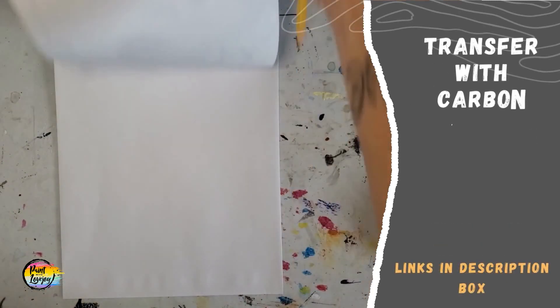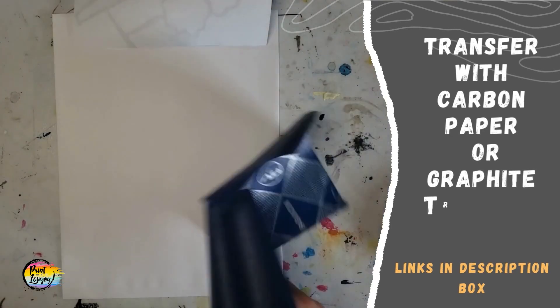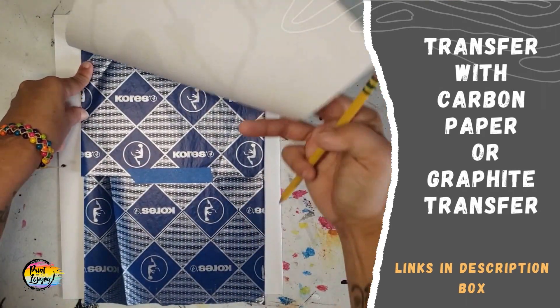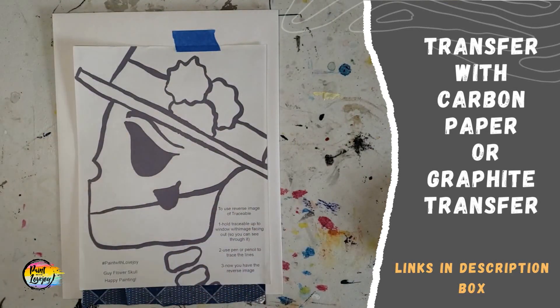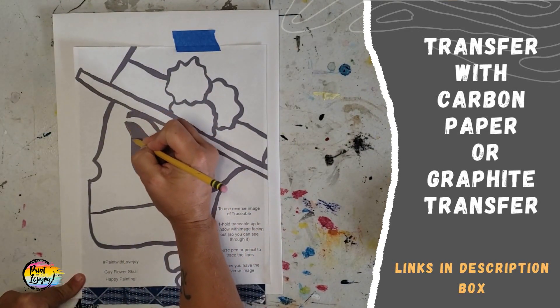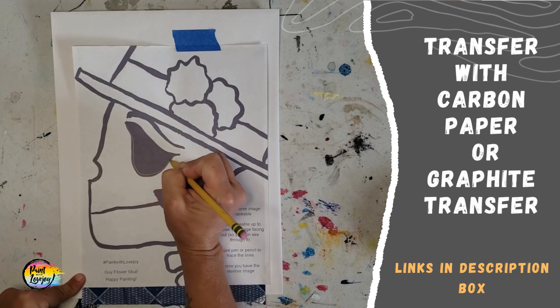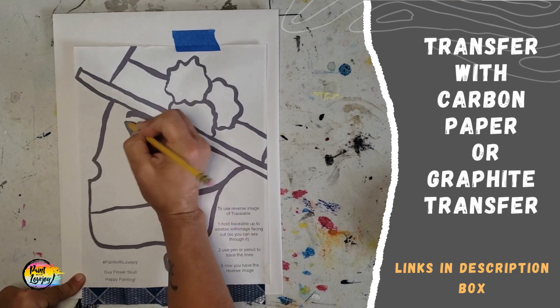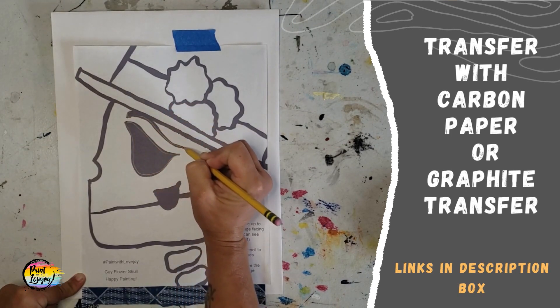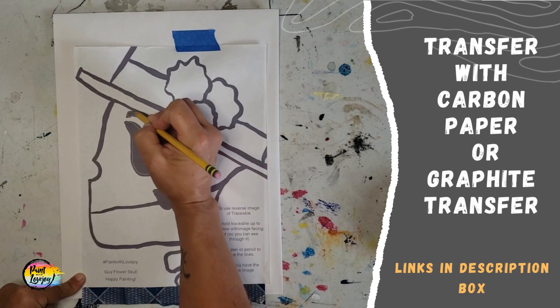And here we go. We're going to do that transfer really quick. You guys have seen this before — I'm using carbon paper. If you do not have carbon paper, check out the link in the description box below for the art hack for the graphite transfer, and you only need a pencil for the graphite transfer. So like normal, you're going to go over all those lines and with the carbon paper it's going to transfer to your surface.